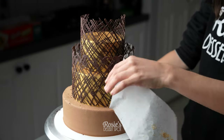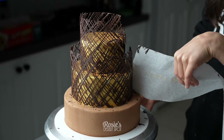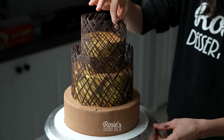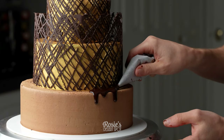Then very gently remove the baking paper. If you remove the baking paper on the four inch first, it just allows the middle tier to be a little bit less fragile, especially if you accidentally applied the middle one first like I did.